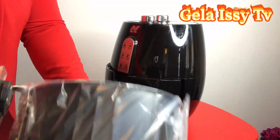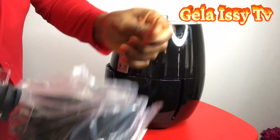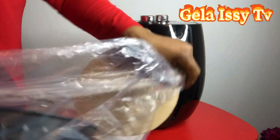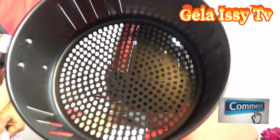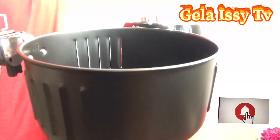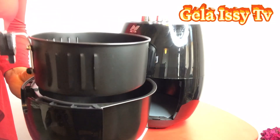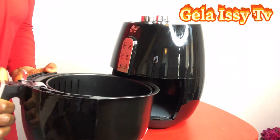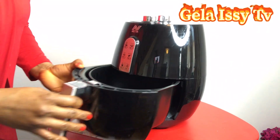This is what the tray looks like — this is the frying tray, a 4.5 liter tray. If you want to put it back, it's easy: you just place it back, pull down this bit, and slide it in.